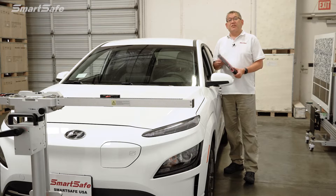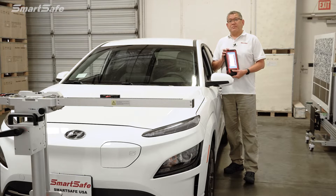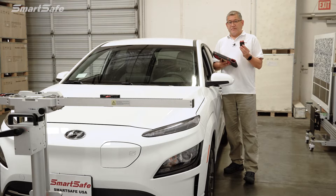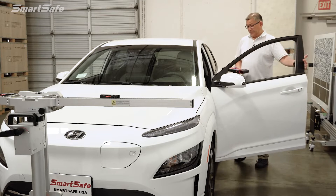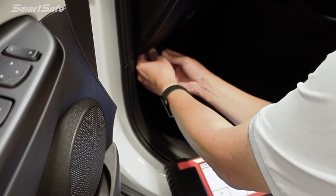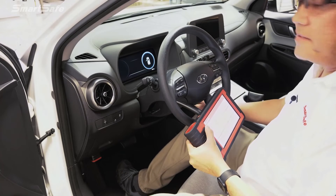As with all ADAS calibration using our SmartSafe equipment, it all starts with establishing communication between the vehicle and the tablet. This is done via the VCI, or vehicle communication interface, that plugs into the OBD2 port of the vehicle. Next, we'll go ahead and turn the ignition on to the vehicle.